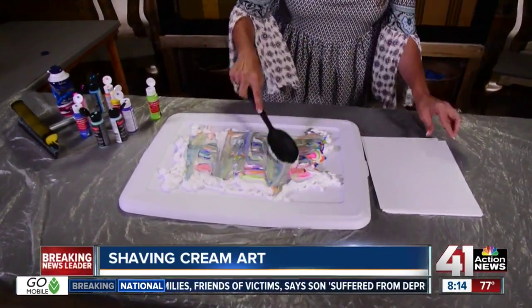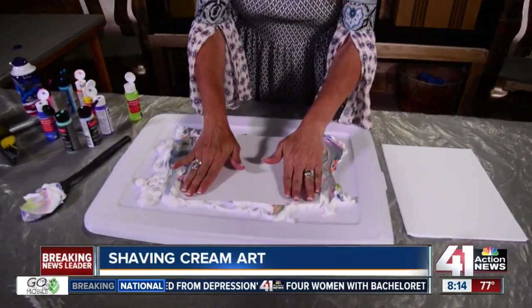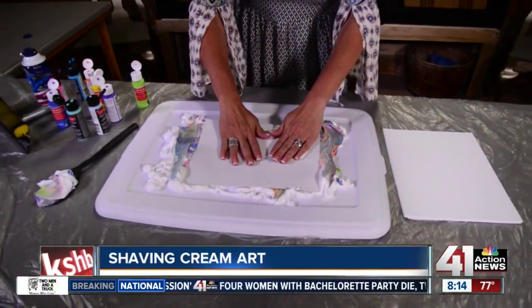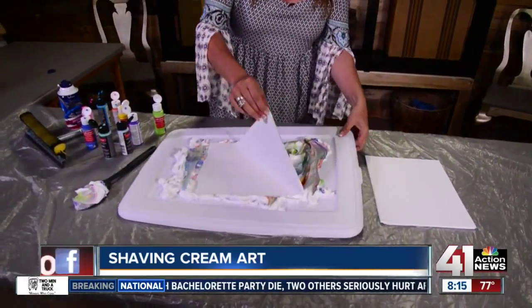You can go each direction. Now take a piece of cardstock — I like white just because then the colors are true. Lay it in your shaving cream and pull it out.